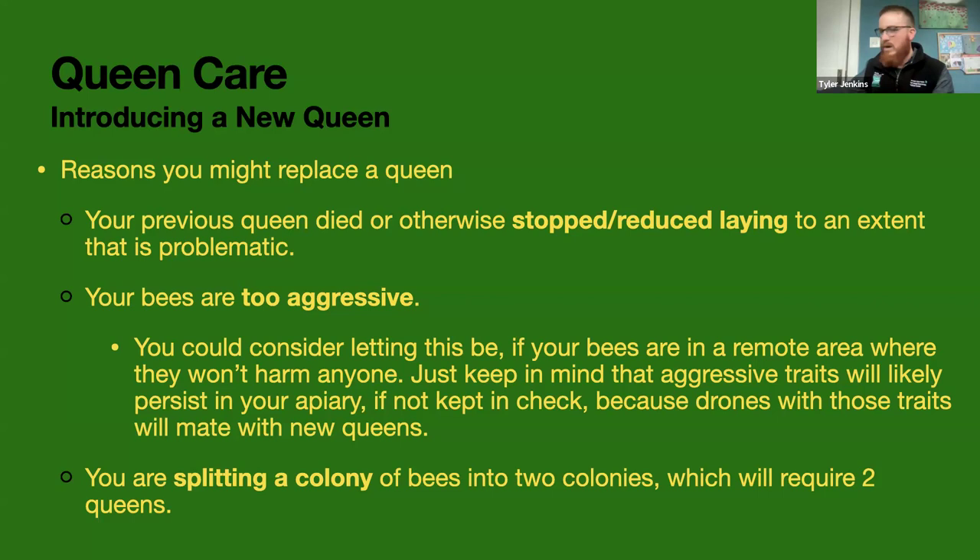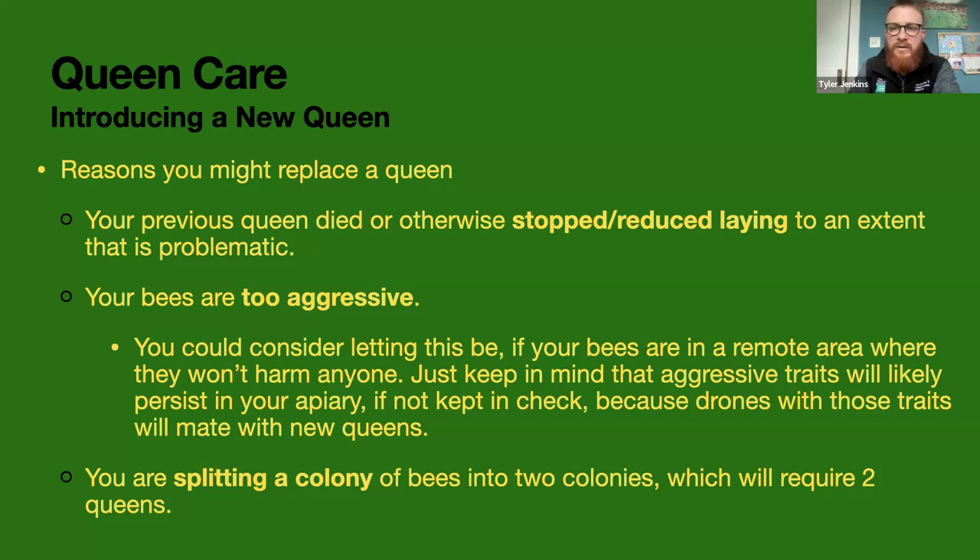Another reason you might want to introduce a new queen is if you're splitting a colony into two. If you wanted to grow your apiary and turn one robust colony in the spring into two colonies, you could split the colony in two and then give the half that doesn't have a queen anymore a new queen to take over, because that will be a brand new colony all on its own.